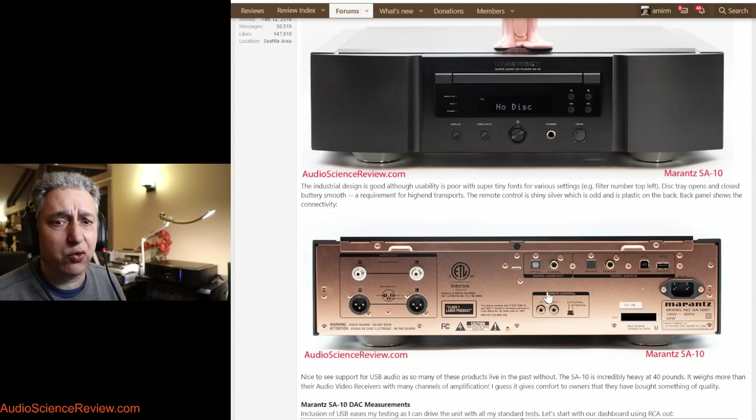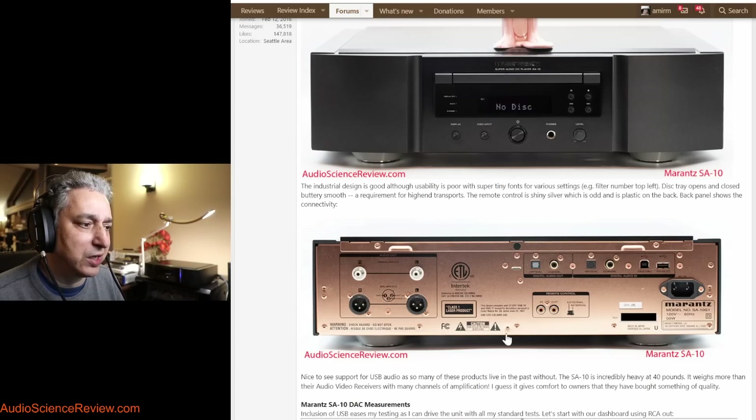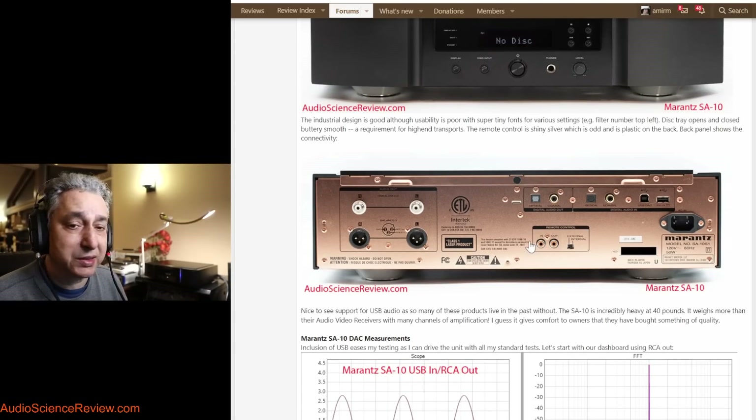SACD was also in a big format war with another format called DVD Audio from the DVD Forum, and they killed each other that way too. DVD Audio died completely, but SACD hasn't. This player came out in 2017, and the DSD download has got even more legs now than SACD itself — very high-end independent small vendors are producing the content. The main class of people that like SACD these days are classical music fans, and there's a decent library out there.